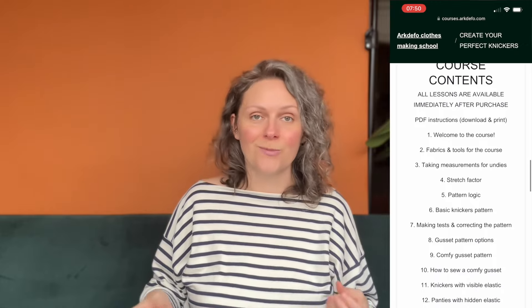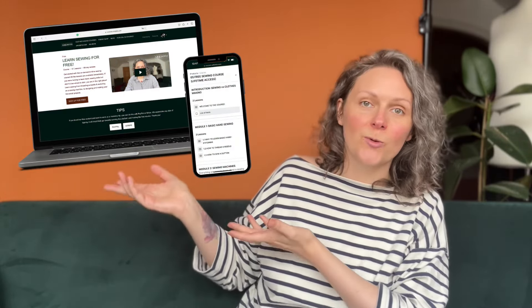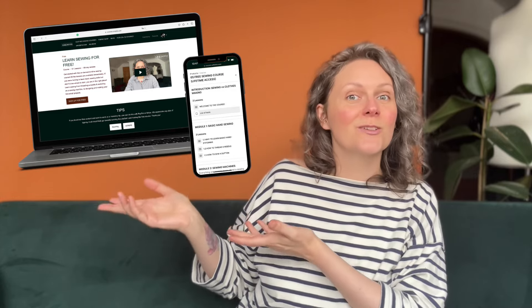Originally it was planned as a quick simple tutorial but in the process of working on it, it turned into a complete mini course and you can sign up to the full course on our website. All the lessons are available immediately after sign-up, and you can come back to any of them at any time. As a bonus you will also get lifetime access to a free sewing course which is usually available only for 60 days.